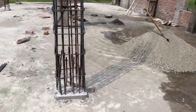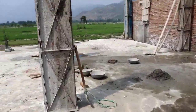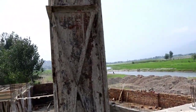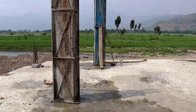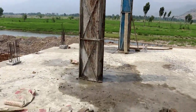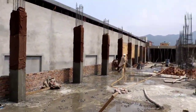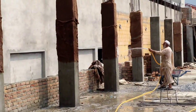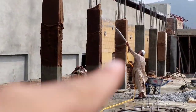Here is another column of the same size with the same reinforcement details. Concrete has been placed in this one — you can also see the supports. The labor is curing the columns. It is very important to understand the purpose of the gunny bags used for curing.